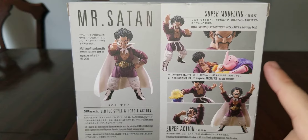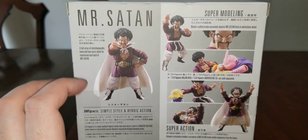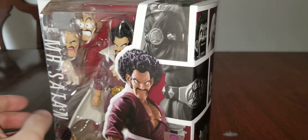I'm gonna try and get Boo next. I'm gonna try — I can't make any promises. Mr. Satan, and then the front of the box.